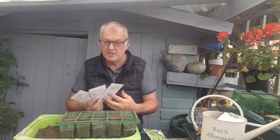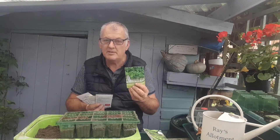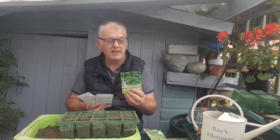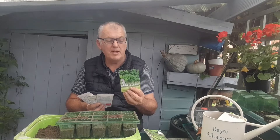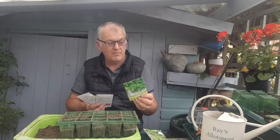We can also do some herbs — herbs can be done all year round on the windowsill. We've got parsley, and this is plain-leaved parsley. It's one of the most popular herbs for culinary use as a garnish, and this can be done on the windowsill.